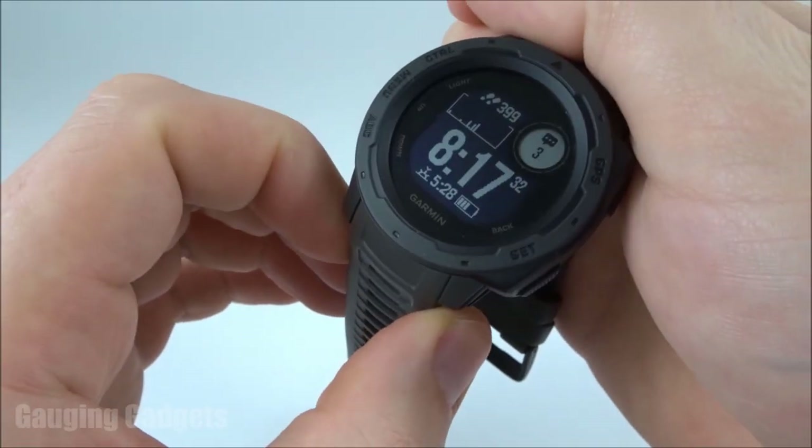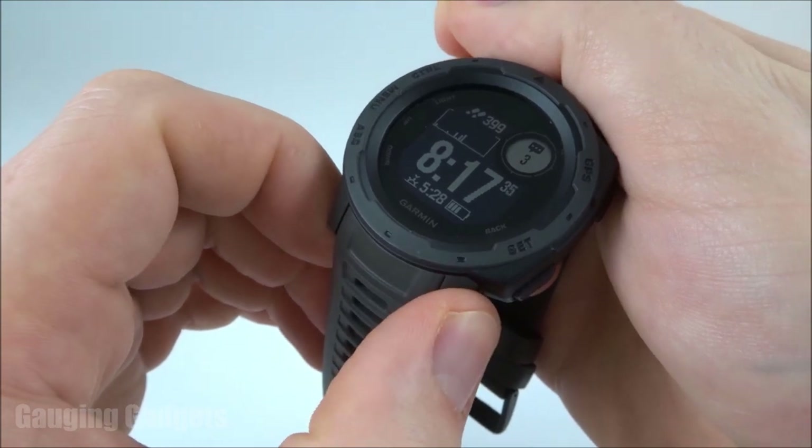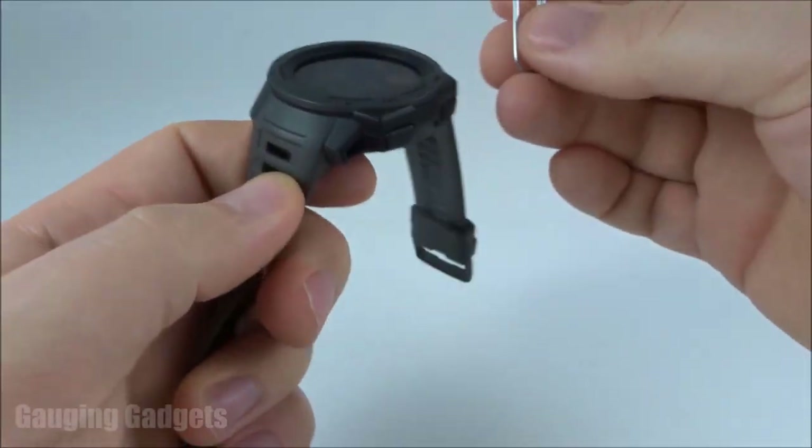It's actually designed in a way so it's a quick release, so you don't have to remove anything — you just push in the side and the band will come out. So let me show you how to do that.